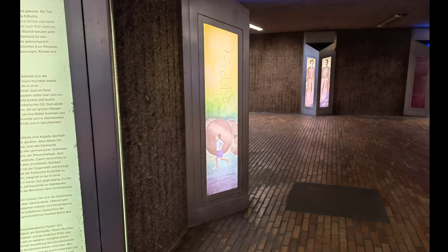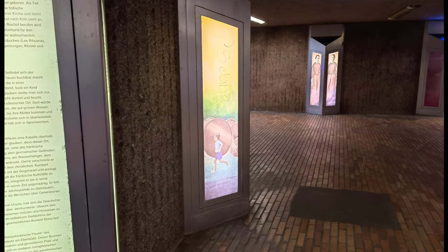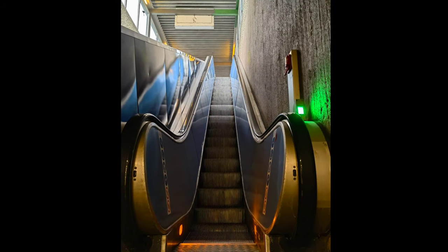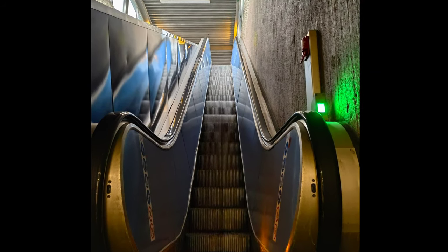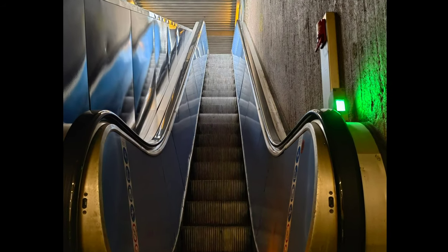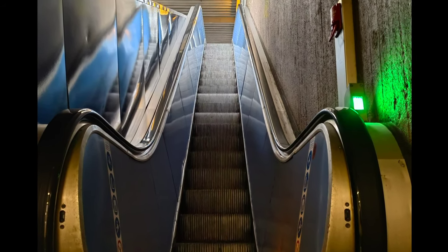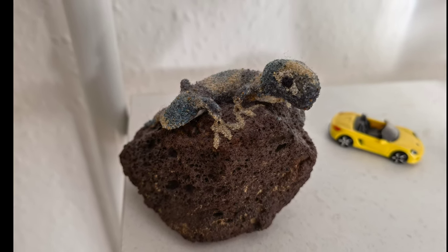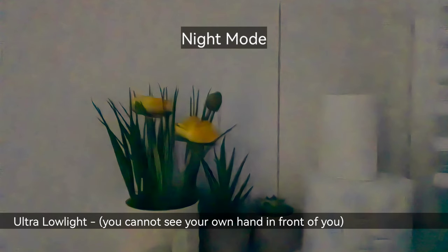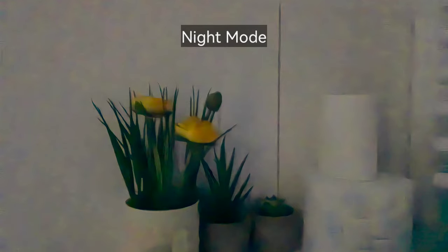Last but not least: night mode and low light performance. The Huawei P50 Pro is a low light king. Situations with just a little bit of light are fantastic. The only issue is that I don't really need night mode anymore — only in completely dark situations does it add value. The sensor is so large and the RYYB color filter array helps so much in brightening the photo that night mode is often unnecessary.